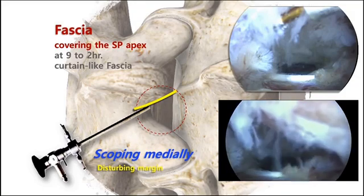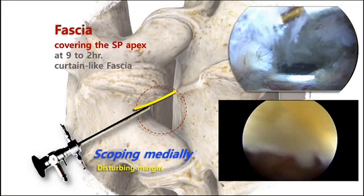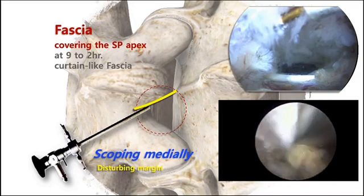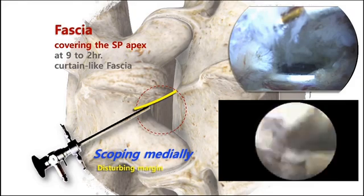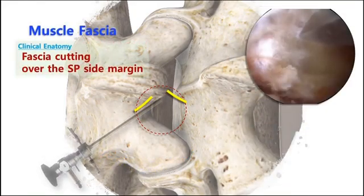Then you should try to remove the rugged and floppy fascia disturbing your view. It can take several minutes and you can lose your smooth procedure steps. The structure hiding your view to the SP base is subcutaneous fascia.